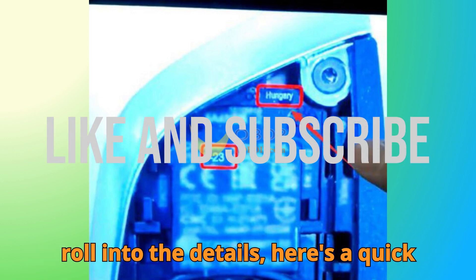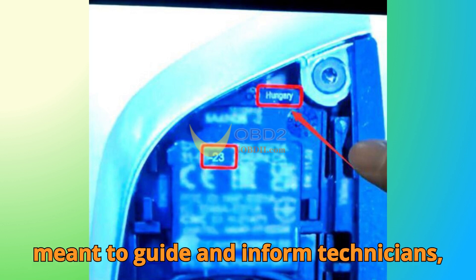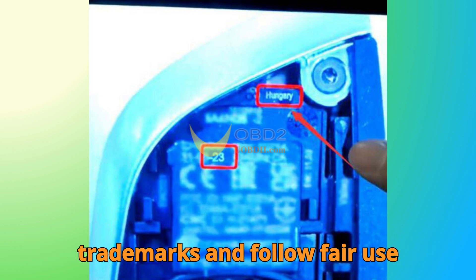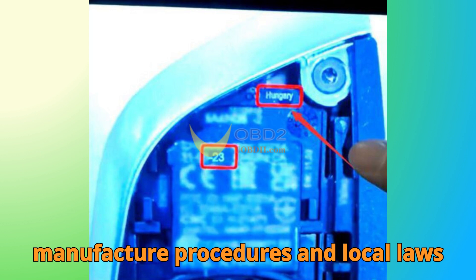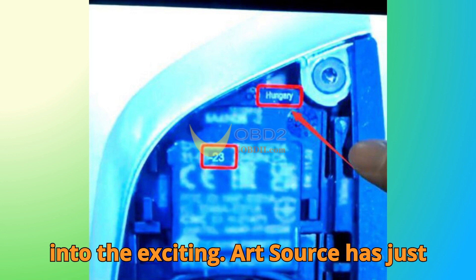Before we roll into the details, here's a quick but important note. This video is strictly for educational and informational purposes only. Everything shown here is meant to guide and inform technicians, learners, and enthusiasts. We respect all trademarks and follow fair use guidelines, so always adhere to manufacturer procedures and local laws when working with vehicles. Now, let's get into the exciting part.